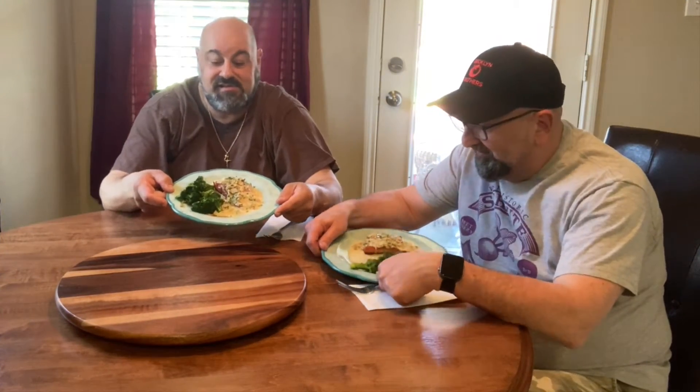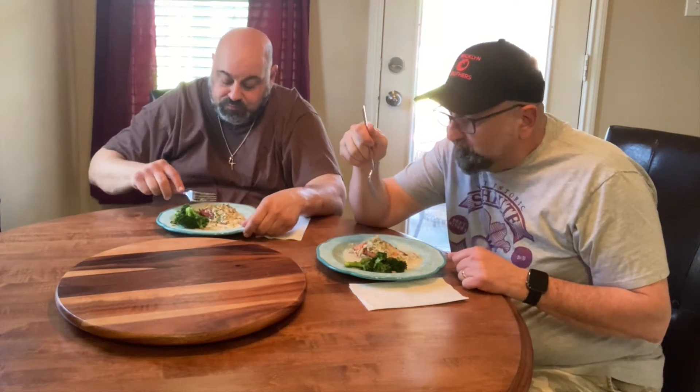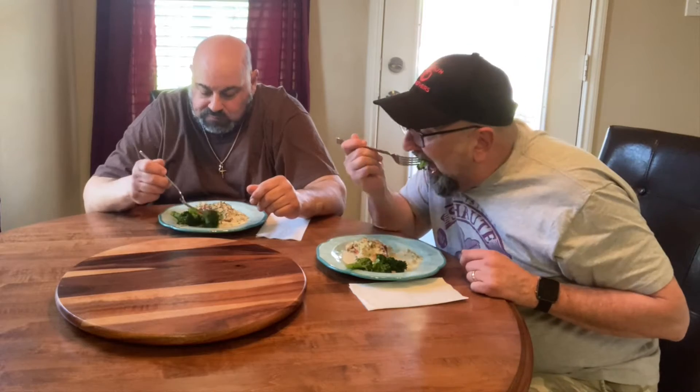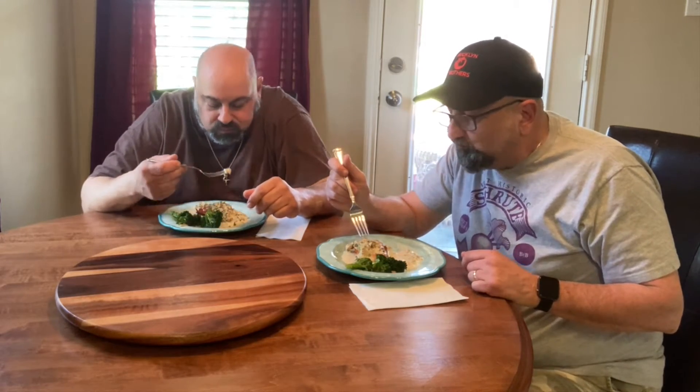We are ready to eat this! Let's chow down. I'm going to try the salmon first. Let me try the broccoli — mmm. Some of that crab jalapeño cream sauce. The perfect heat — you can feel that heat going down your throat just a little bit. Very good, Chef. Thank you, very very good. Love it — I love the soy in it. Soy and garlic, you can't go wrong.